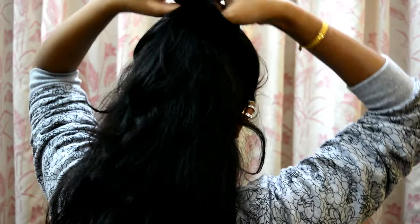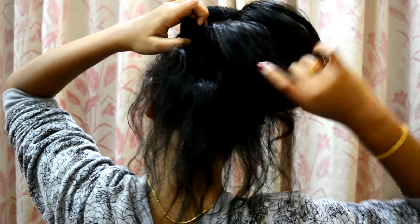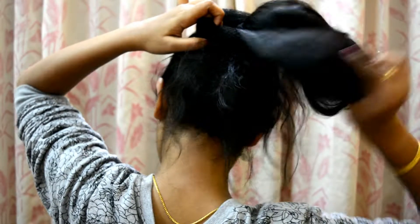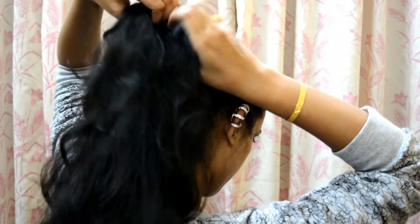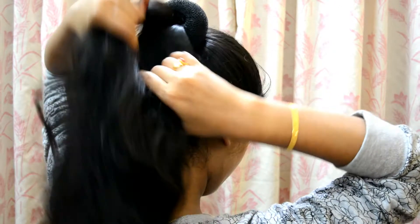Next, I'm taking this donut and placing it across the ponytail like you see in the video. Now take one-fourth of your hair, take it upwards, and spread it across the doughnut like you see.